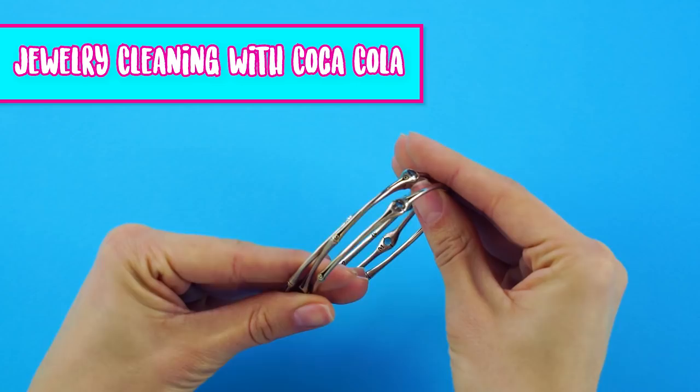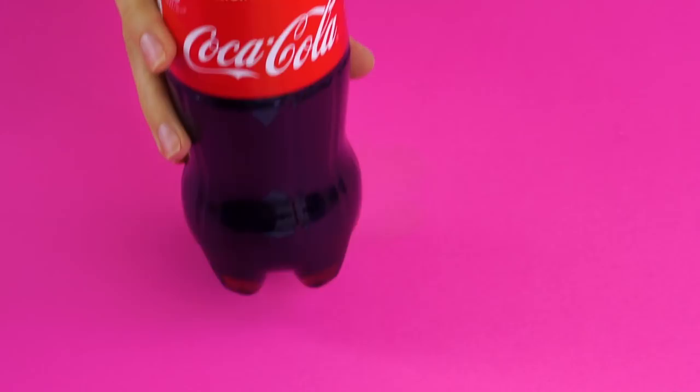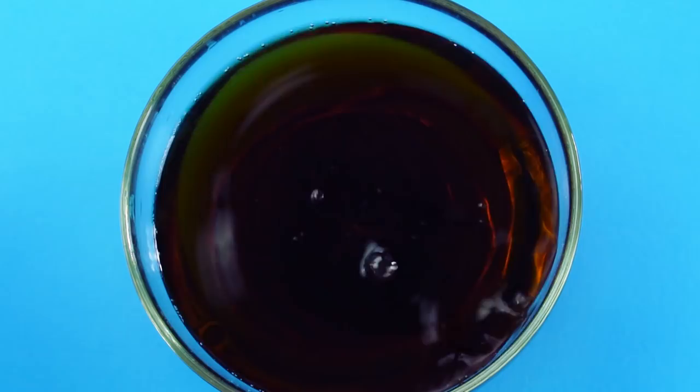Jewelry cleaning with Coca-Cola. Is your silver jewelry tarnished and not sparkling like it used to? We've got a quick and easy fix if you want to restore the shine. Give this a try. Grab a bottle of Coke, some toothpaste, and a small bowl. Pour some soda into the bowl and drop your jewelry in. Let it soak for a bit, then dry it off with a paper towel.